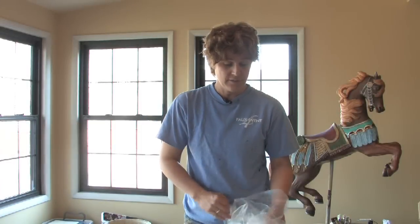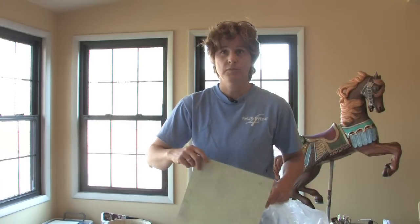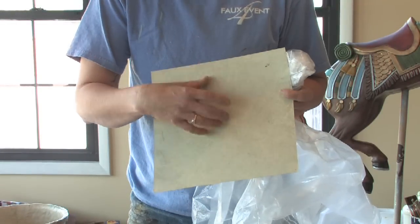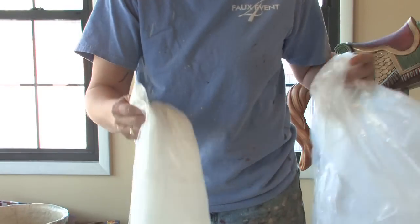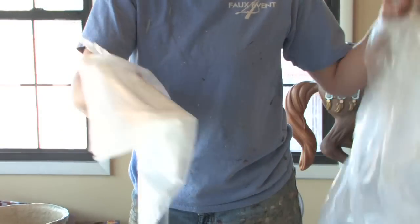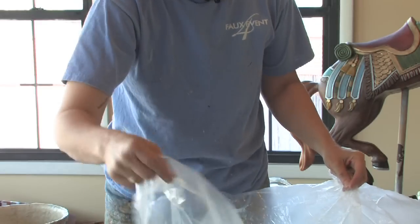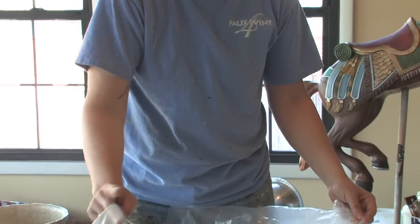Another way that I developed some years ago to create texture without having actual texture is by printing the paint onto the surface with plastic. I'm going to show you how to do that. The first thing is to use about a three-mil plastic — that means it's fairly thin — and cut a lot of random shapes. You're only going to use each piece one time.